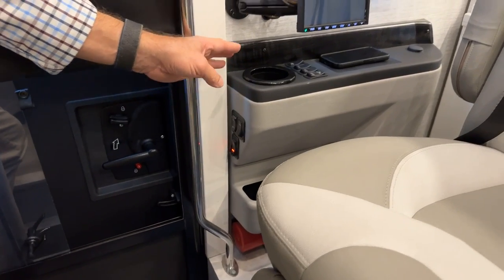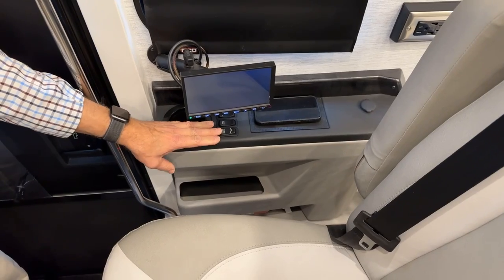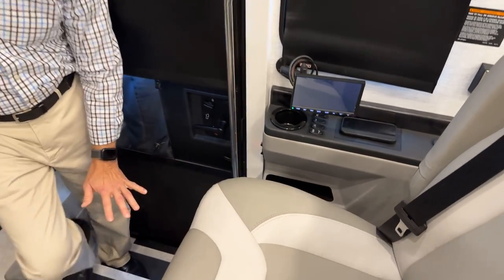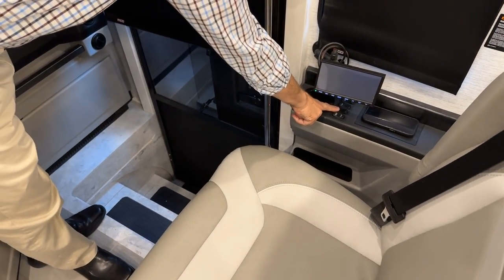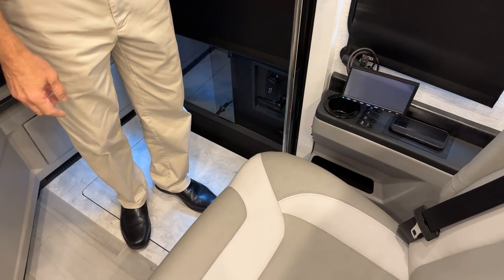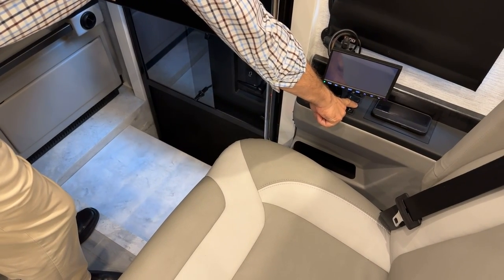Down below is the fire extinguisher. Moving up, there's a cup holder and a convenient ceiling light switch so you can turn on lights right as you enter. The step cover switch allows you to create a level floor over the steps — press to extend the cover and you can stand on it. To retract, go in the opposite direction and it goes down.